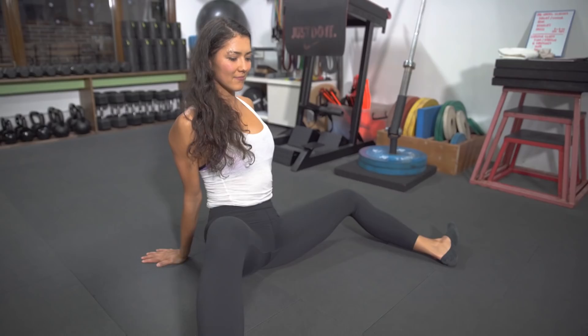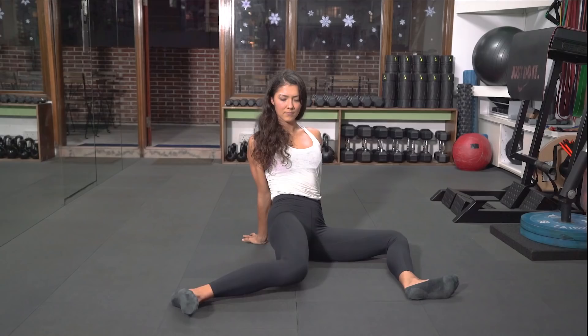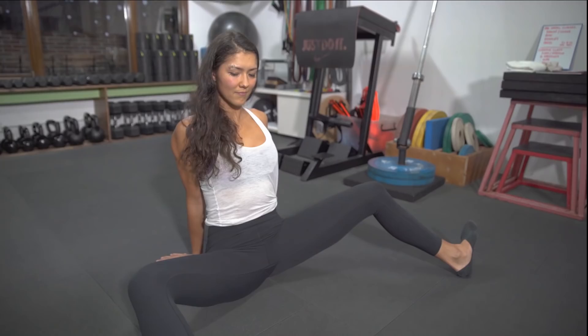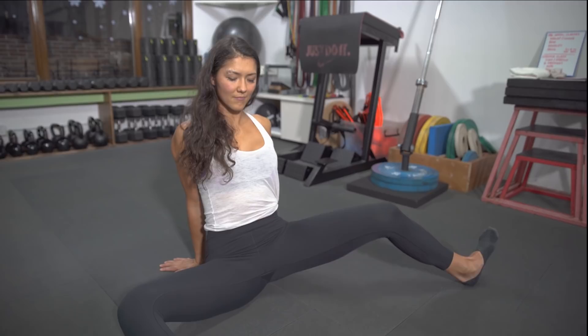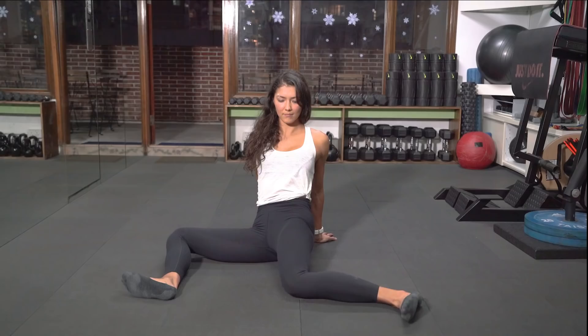Set up your feet nice and wide. Then bring your right knee to the inside, slowly trying to ground both knees to the floor. Lifting up your right knee now — bring that right knee up and come back into the bear sit. Once you've found your bear sit, do the same thing on the other side, then come back into your bear sit nice and slow. Repeat three times on each side.